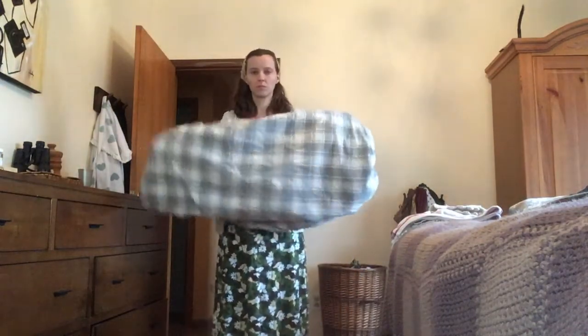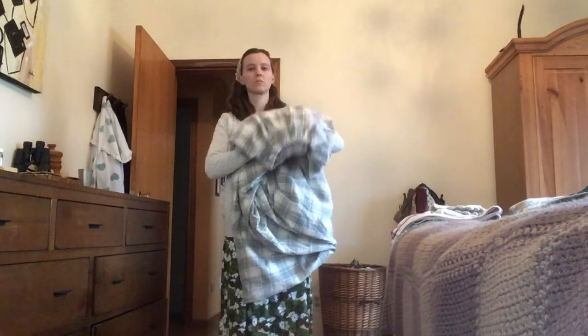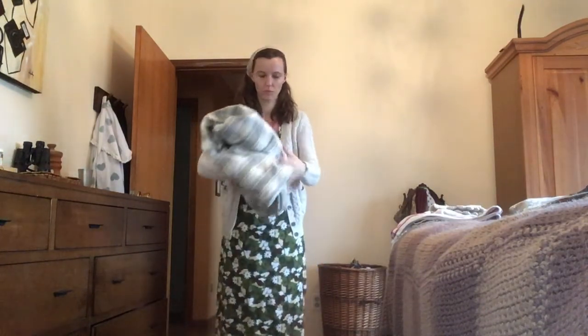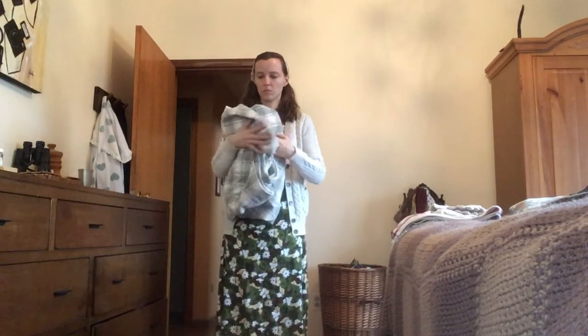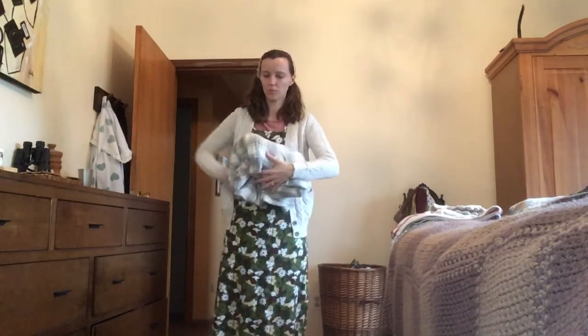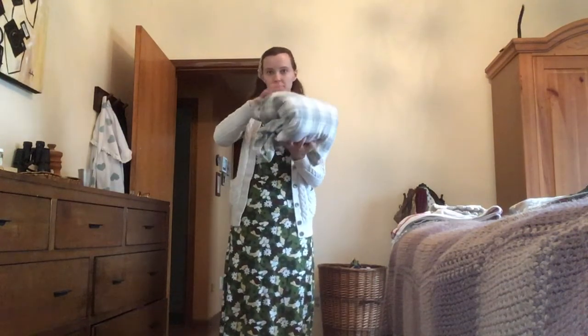Now fold the sheet again towards the bottom so you've got a rectangle. Go ahead and drape that over your arm and roll it into thirds. You can put it on your shelf in your linen closet just like that if you want and it's still neat and tidy, but I like to fold it in half once more just to make it a little bit smaller and look a little bit neater.